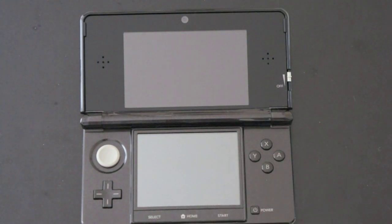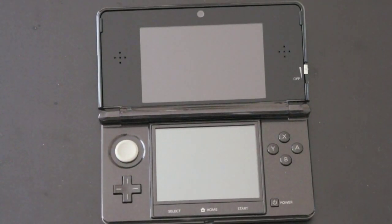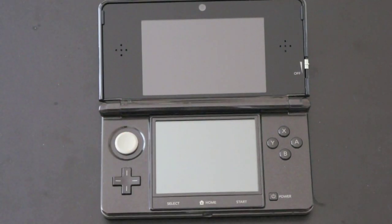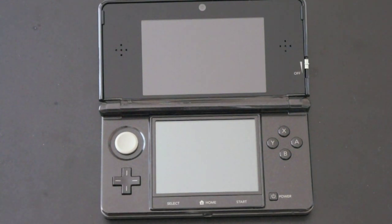The bottom is a resistive touchscreen, meaning it's going to use a stylus, and it has a resolution of 320 by 240. There's a new way to control the Nintendo 3DS — Nintendo is calling this the circle pad, sort of an analog stick. We've also got the very classic 4-way navigation — up, down, left, right — that we've seen on pretty much every Nintendo controller, dating as far back as the Nintendo Entertainment System, which is still one of my favorites.